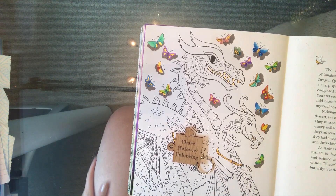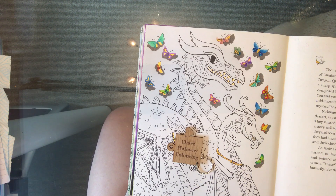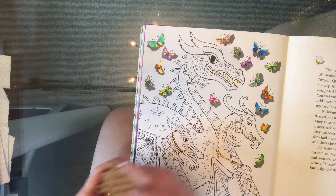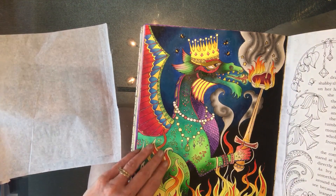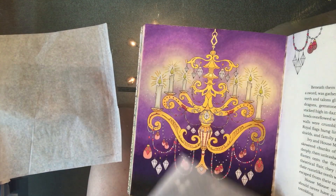Hi everybody, this is a very impromptu tutorial. As you can see, I've been working on this dragon page from Joanna Bassford's beautiful 'Ivy and the Inky Butterfly.' For a change, this isn't my practice book — you are catching me working live, so I'm in my book with all of my finished pages. You can see the other dragon that I did, Chandelier, so you're actually seeing me work live in my book.